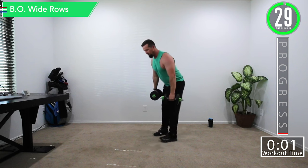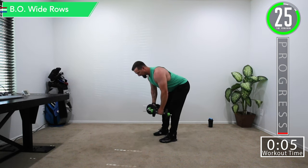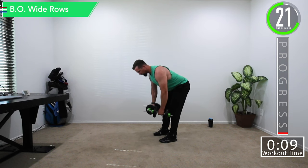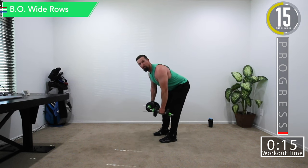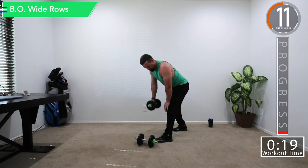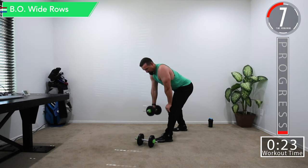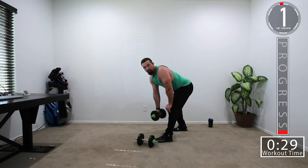Nice straight back, bend at the knees, and then nice wide row. Come up and at the top of that row, that's when you're going to start to really bend those elbows. Remember to stay bent at the knees. If two dumbbells is a little tough on your back, you can go one at a time — brace yourself with your knee and arm and do the same movement.